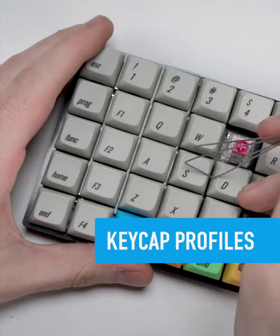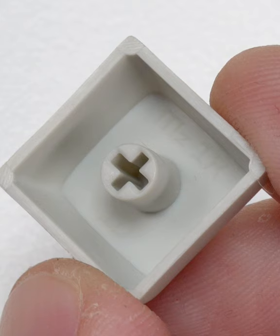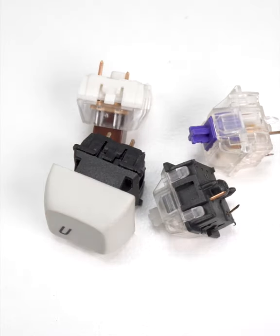Most mechanical keyboards are listed as having Cherry MX compatible switches. This means they work with keycaps that have a cross-shaped socket like this one. This standardized socket makes it easy to swap out your caps for another color or shape, also known as keycap profile.